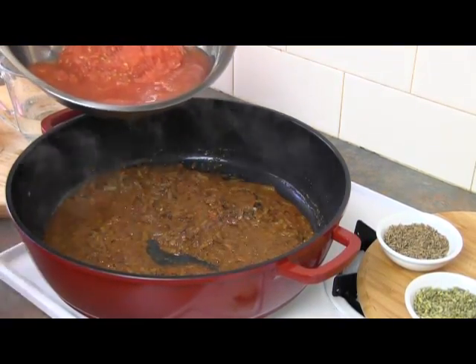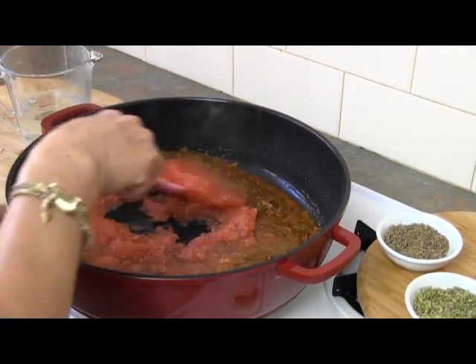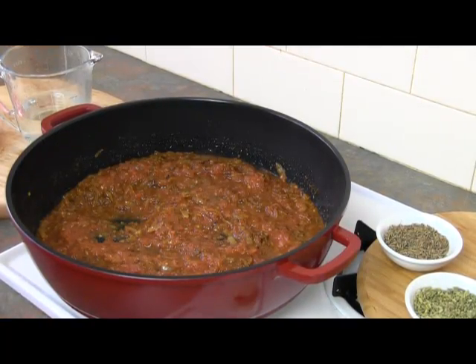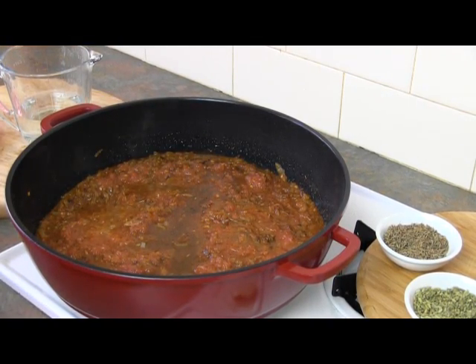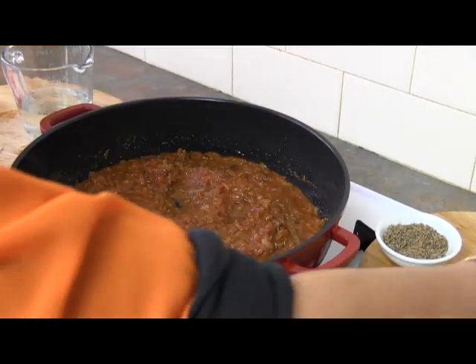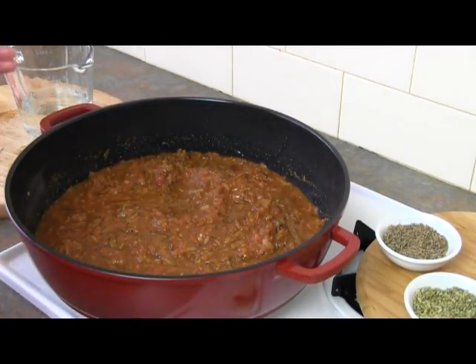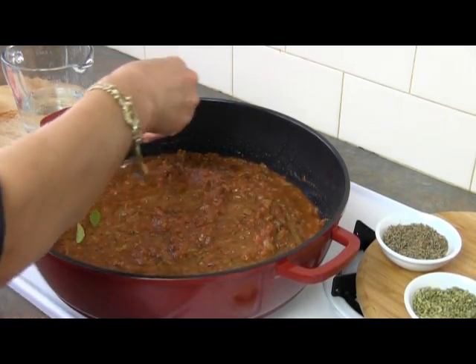Add your grated tomatoes — as you can see there's a lot of fluid. Then I'm going to add the tamarind — that is what the tamarind looks like. Now for the curry leaves: some people put the curry leaves in with the oil, but I put them in now. Just crush them in your hand, bruising them a little, and that will release the smell.